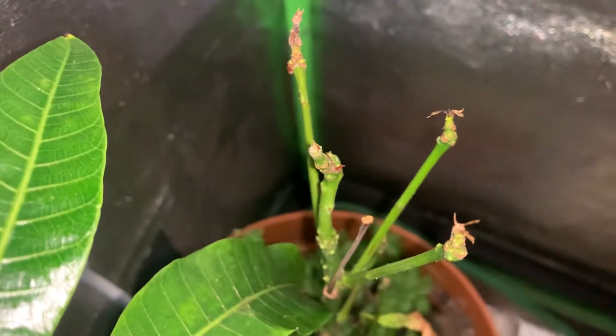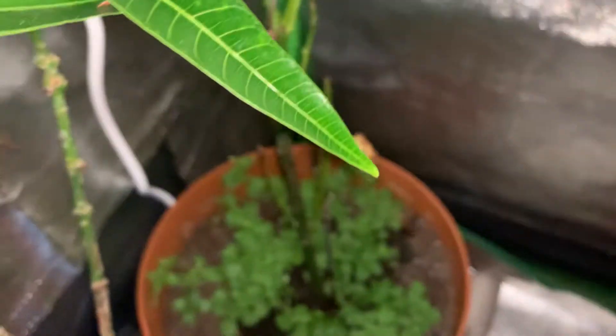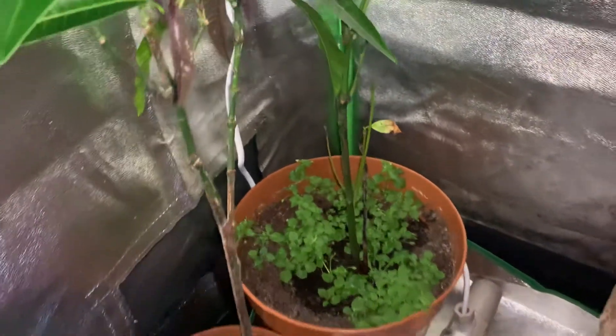This one still has green in the middle, but it's just come up here — it's got signs of a little bit of growth coming out, but it doesn't really look too healthy. I'm not sure what the issue with that one is.